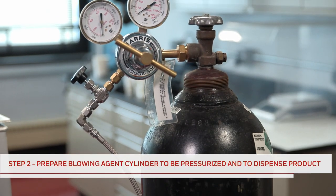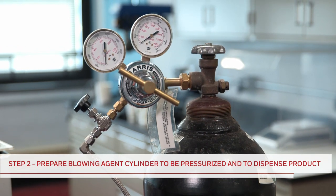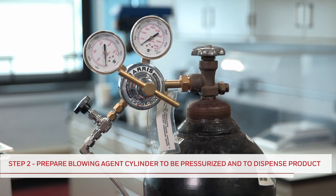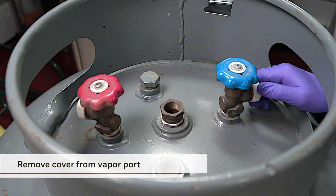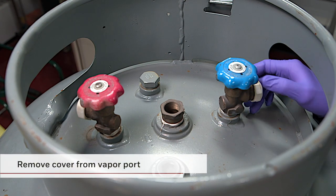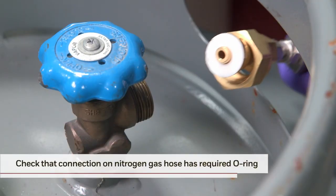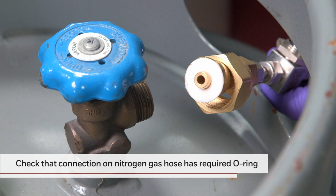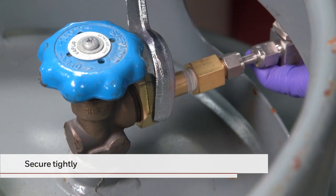Now that the nitrogen tank is ready, the next step is to prepare the blowing agent cylinder to be pressurized and to dispense product into the process container. With the cap removed from the half-ton cylinder, you will see two handles and two ports at the top of the cylinder. Remove the cover from the vapor port, which will be used for nitrogen vapor to enter the blowing agent cylinder. Before connecting the nitrogen gas hose to the blowing agent cylinder vapor port, check that the CGA 660 connection has a required O-ring. If so, connect and secure tightly.